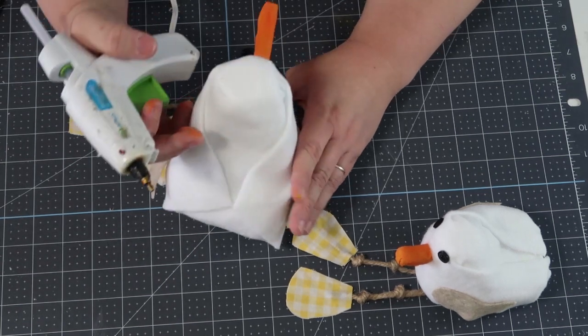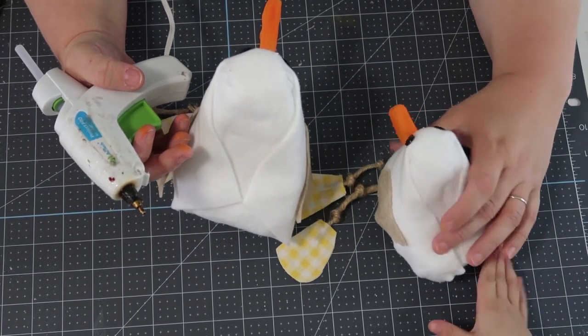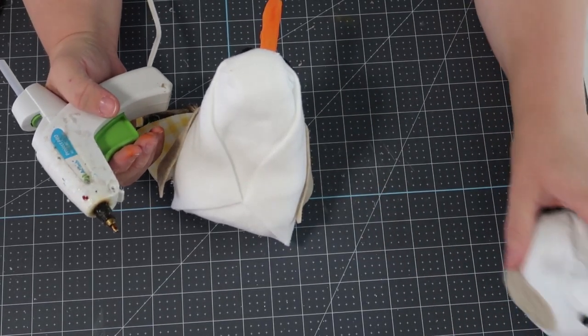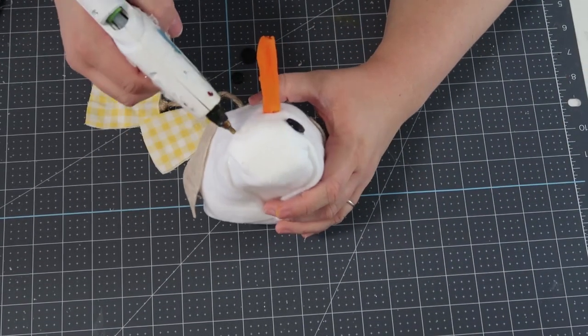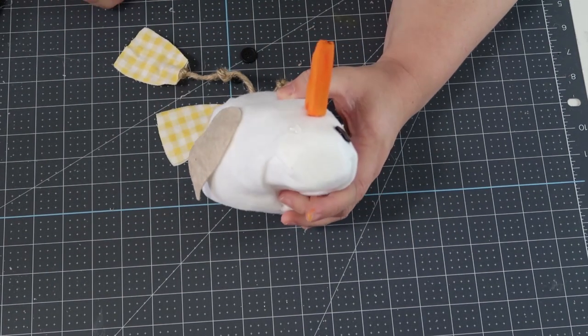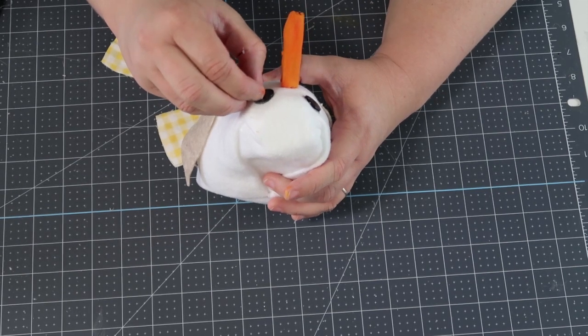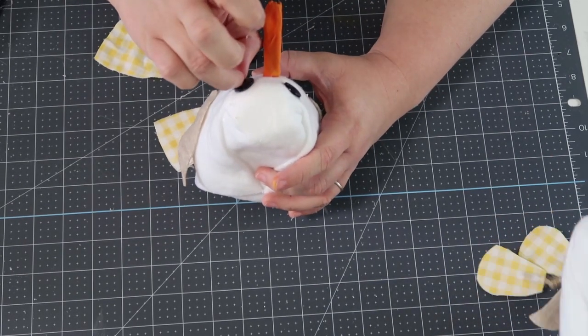The little bird is looking so adorable — I want to make 50 of these! I'd never be in a bad mood around them. Now I'm taking some buttons and adding them as eyes. Make sure you give a nice dollop of glue and don't burn yourself — take your time with this part.